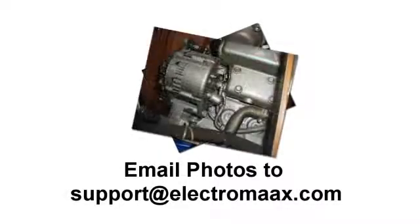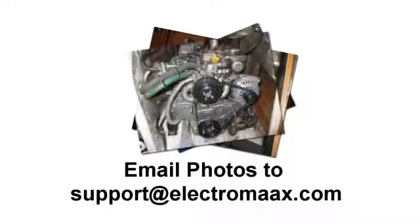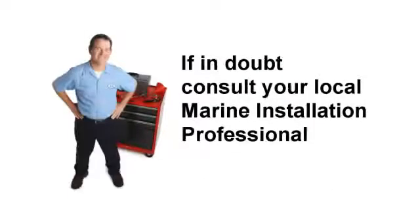You may be asked to email photographs or other information to help expedite our response. We always advocate that you engage a marine installation professional if you have the slightest doubts in your ability to accomplish this task.